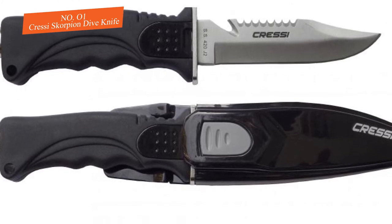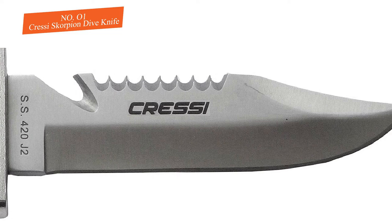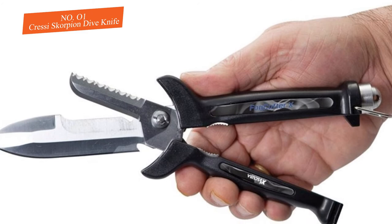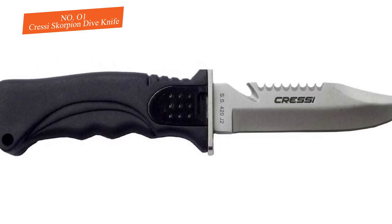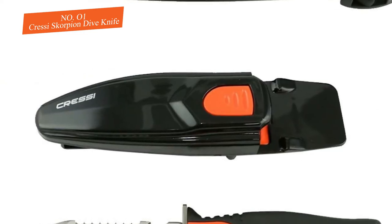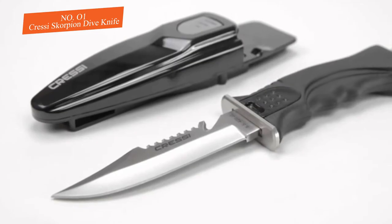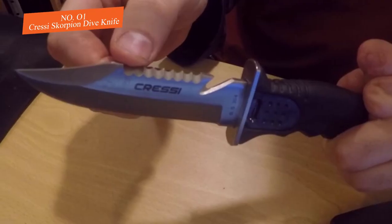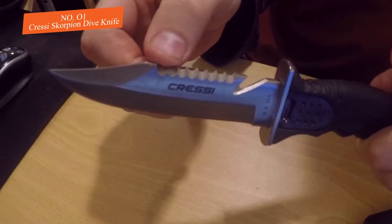You have the choice of 420 Japanese stainless steel, which is incredibly popular for its use in high-end blades where razor sharpness is required. The steel is corrosion resistant, though not as resistant as the 304 stainless steel it's also offered in. If you need a blade for spearfishing, you'll want the 420 stainless steel. There is also a titanium blade option for maximum corrosion resistance, costing about ten dollars more.